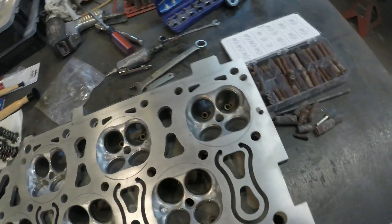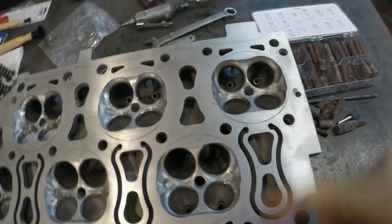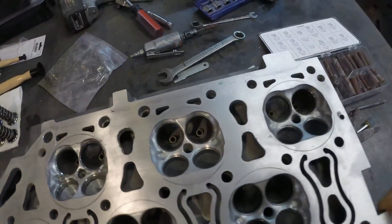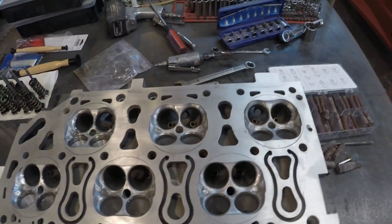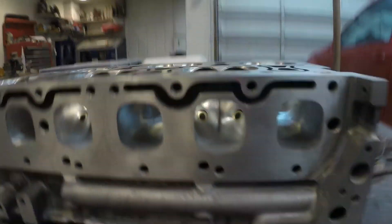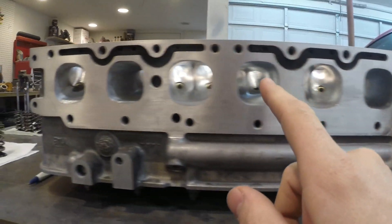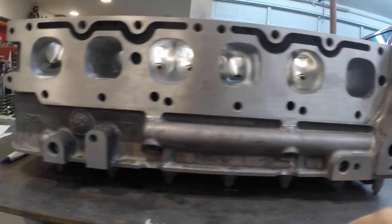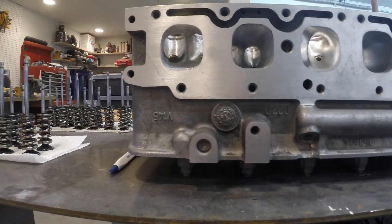So this is where I'm at right now with the head. You can see I've already cleaned up the casting marks in the combustion chambers on some of these, and I still have a ways to go on a couple cylinders. The reason why I'm doing this is it's getting rid of any high spots, which will be a hot spot, which will cause detonation. And porting open the exhaust cylinders here — you can see moving this way it's just getting less and less done. This one's pretty much done, this one also. So these can use a little bit more, and these are still just basically roughed in with 80 grit.